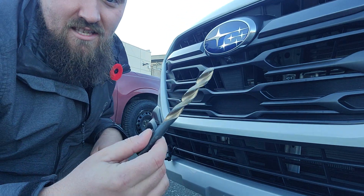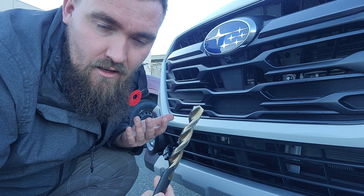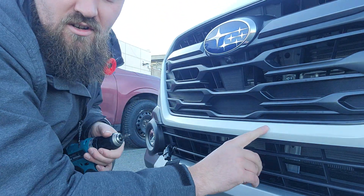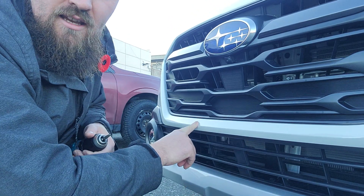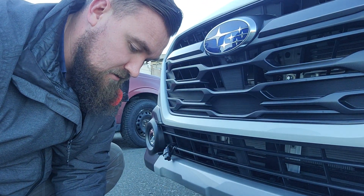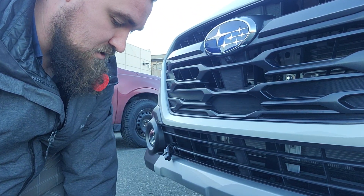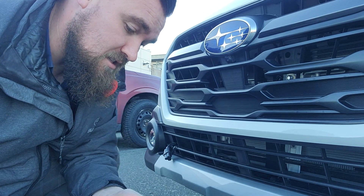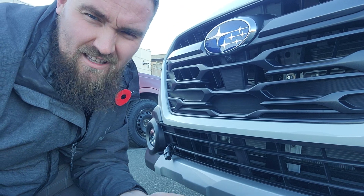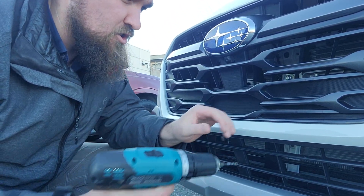Essentially I have to use this giant drill bit, which is a little scary — especially for the customers if I'm doing it in front of them. And I have to drill holes. There are two pre-indented holes for them. So I always like to do pilot holes. Makes it a little easier, a little less scary. I really don't like doing this because putting a hole in a new vehicle just feels unnatural to me.